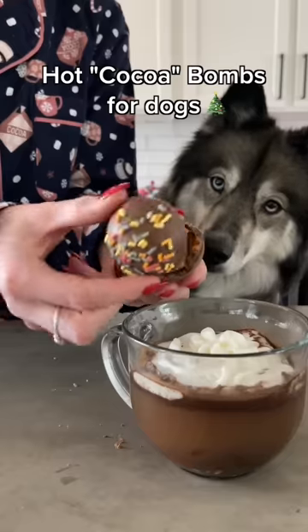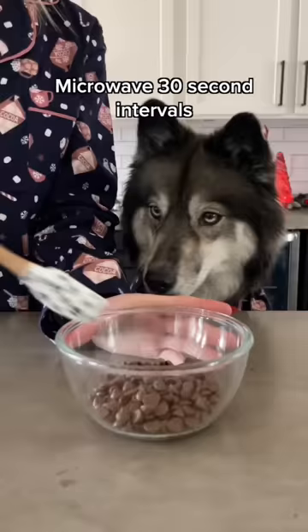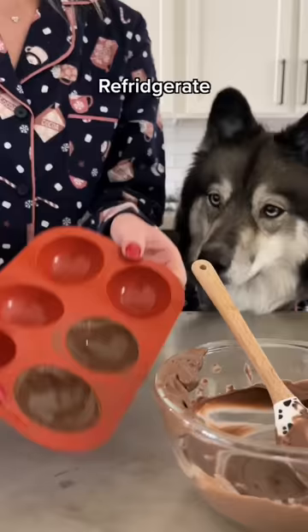Today we're making hot cocoa bombs for dogs. Start with a half a cup of carob chips and add a teaspoon of coconut oil, then microwave in 30 second intervals until melted. Add your melted carob to your circle molds and refrigerate.